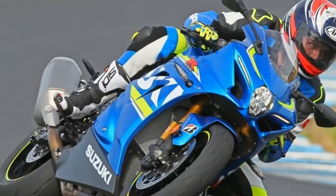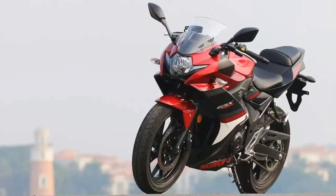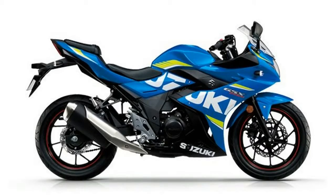Front suspension brand name KYB, front suspension type inverted fork. Rear adjustable rebound damping, rear adjustable shock/spring preload. Rear suspension brand name Showa, rear suspension type twin-sided swing arm.